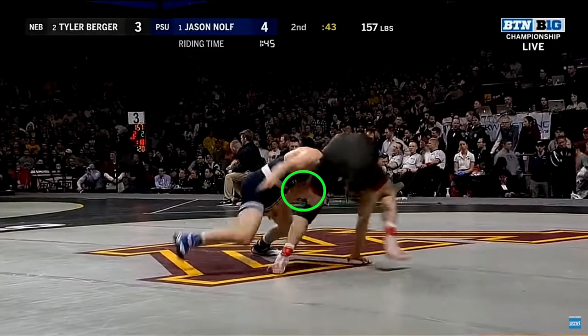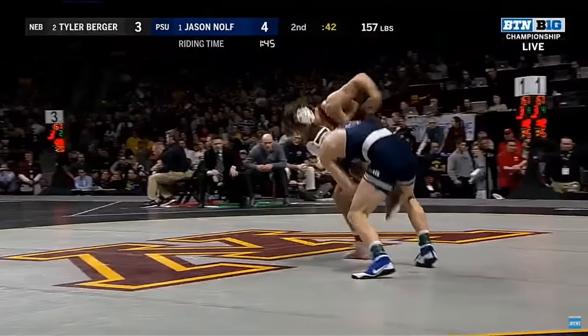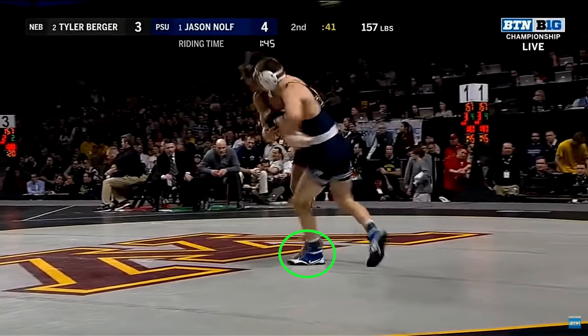It's difficult to see from this angle, but Nolfe is controlling his opponent's left tricep with his left hand as he circles towards his right. With the help of this arm control, Nolfe is able to attack a single leg on his right while the opponent attempts to circle away. As Nolfe elevates the opponent's left leg, he takes a step forward with his left foot to give him extra range to sweep out the opponent's post leg.